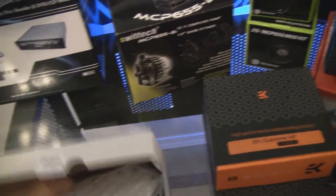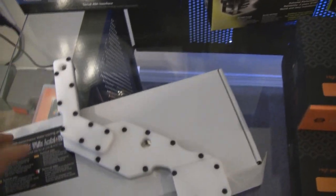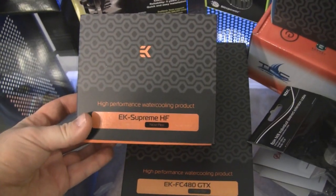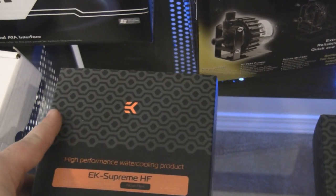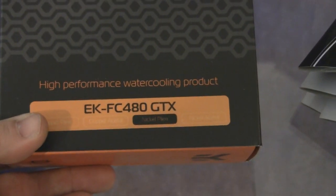But back to the build — I'm going to be water cooling everything. I'm going to be water cooling the motherboard with the white EK full motherboard block. I've also got the EK Supreme HF CPU block, black with clear acrylic and nickel back. Also for the GTX 480, I'm water cooling that with the EK FC 480 — clear plexi with a nickel finish.